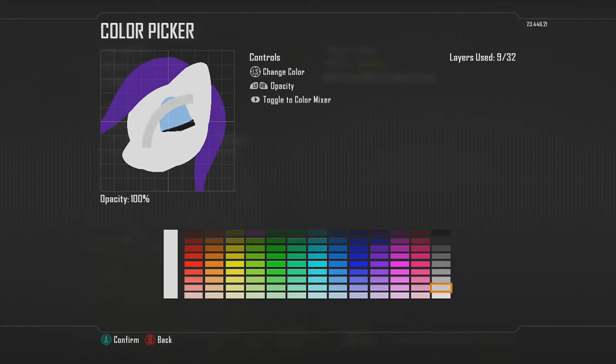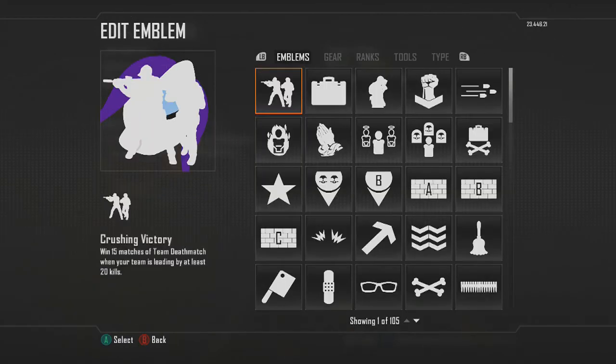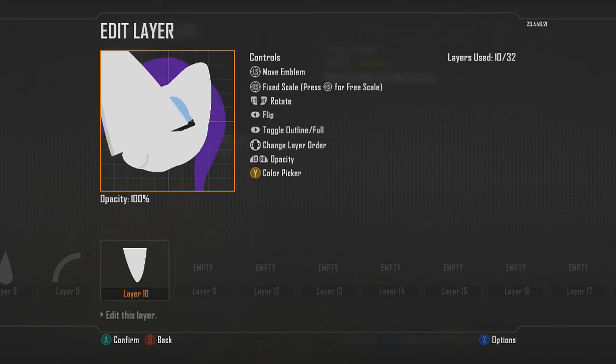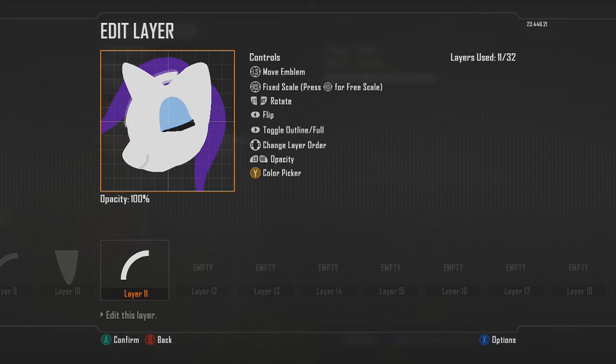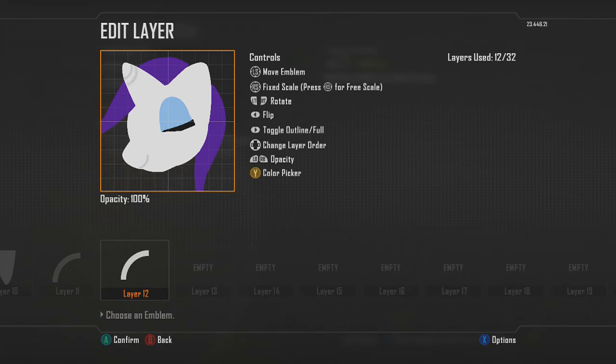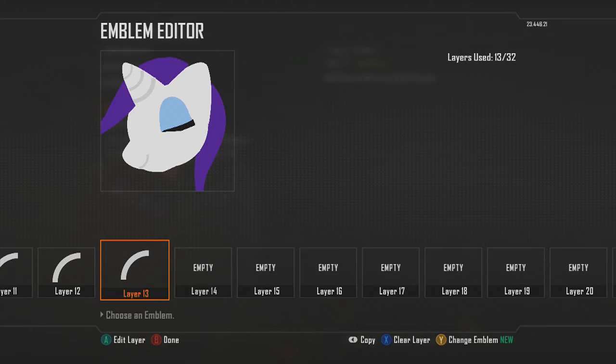Next we'll make the unicorn horn. I used the tongue shape again — rotate it. Then choose the quarter circle shape again, change it to that light gray color, rotate it, and add details to the unicorn horn. I'm putting about three lines on it so you don't have to worry about making a whole bunch of details. Make it a little bit skinnier if possible, so it ends up with three different detail lines on it.